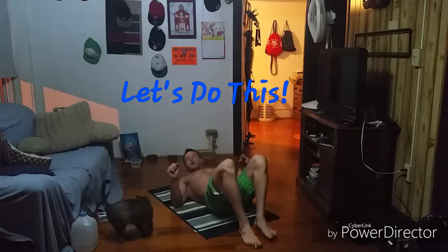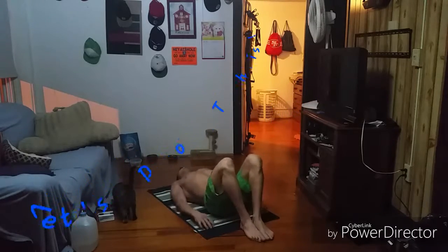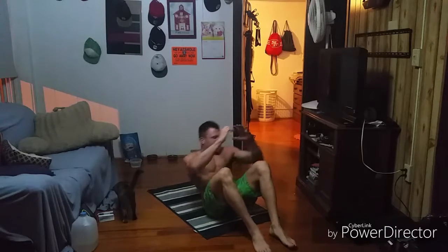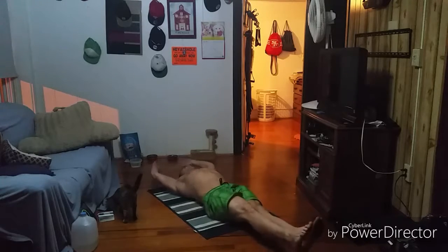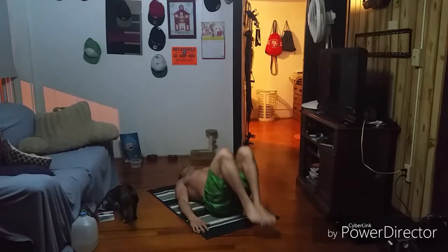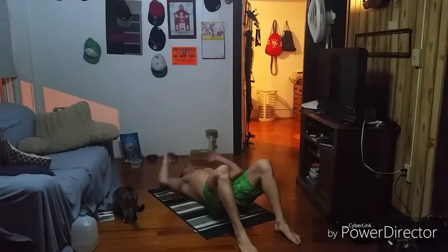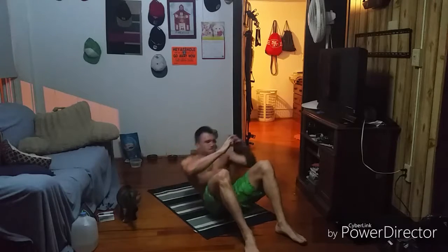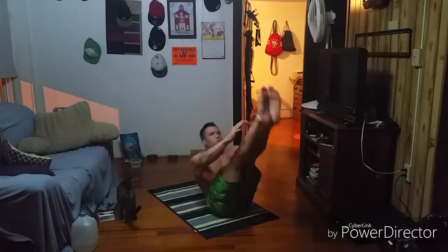Three, two, one — here we go! One reverse crunch. One twisting sit-up each side, really turning and looking to the side. Then one V-up. Good job — two reverse crunches. Two twisting sit-ups aside: one, one, two, two. Two V-ups. Three reps — we're really going to work to just keep working consistently.